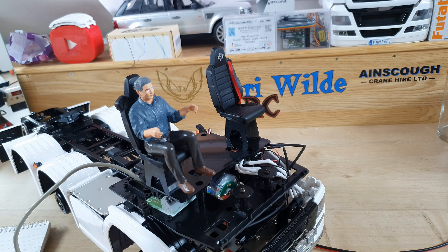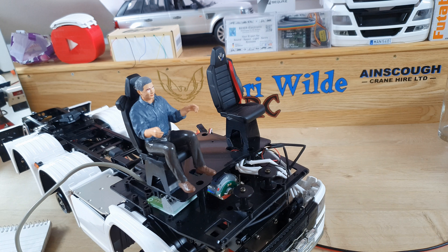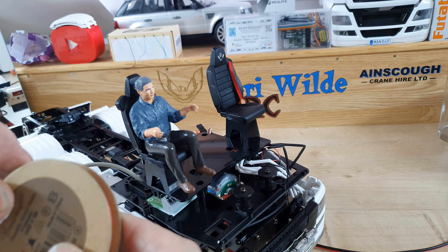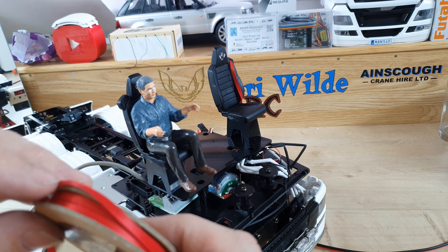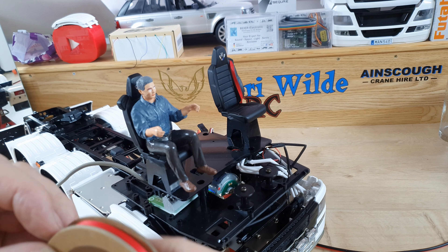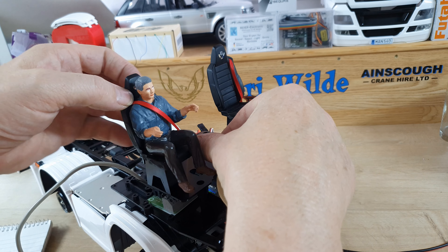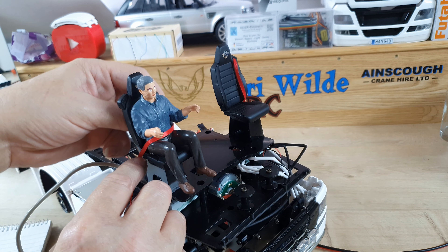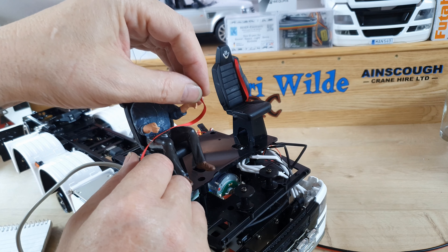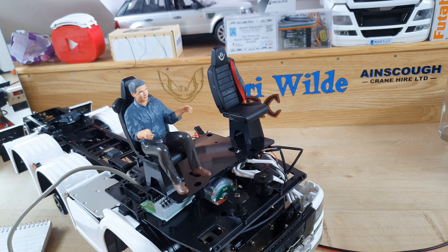You won't see that because the dashboard will be covering it. I think that's looking pretty good. I need to put a seat belt on the driver — I've put a seat belt mount there but haven't put the strap across him. This is just double-sided satin polyester 5mm ribbon — nothing fancy. I'll screw that in there, put it across him, and then one across his waist. Yeah, that'll do.